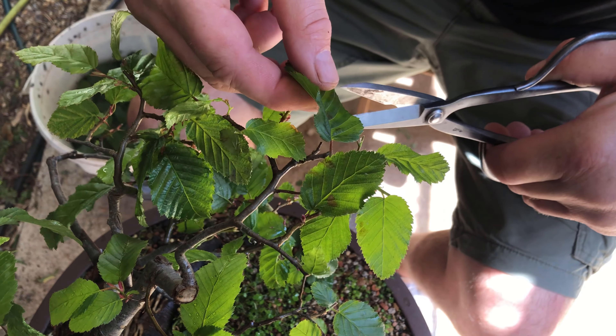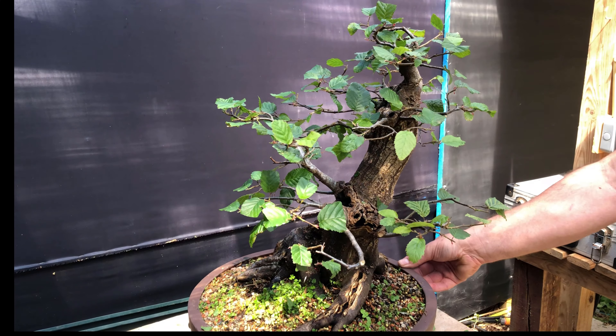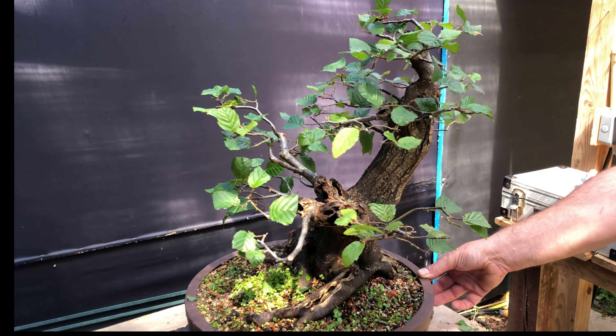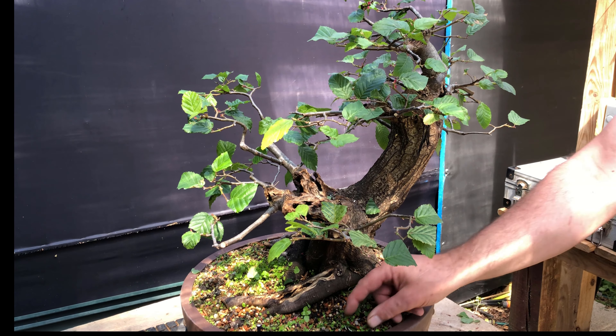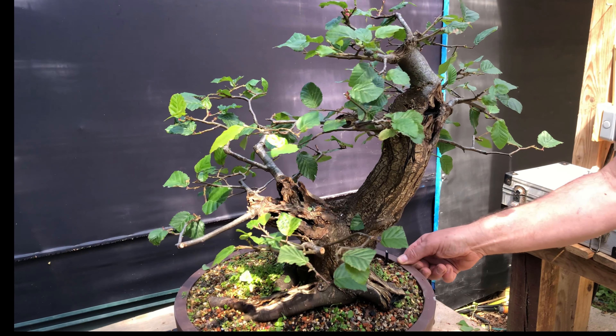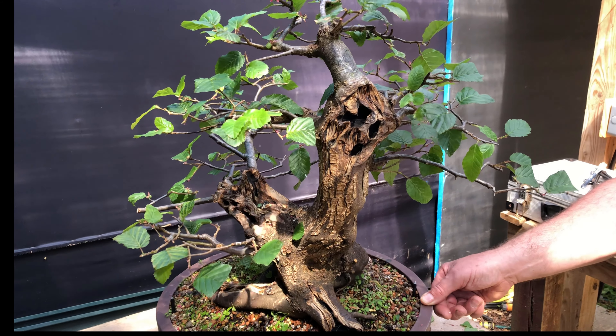I hope you found this video useful and now have the confidence to carry out partial defoliation on your own trees. Make sure you complete the work by a little after midsummer, which is early July in the UK. After this time the results may not be as vigorous as should be expected.